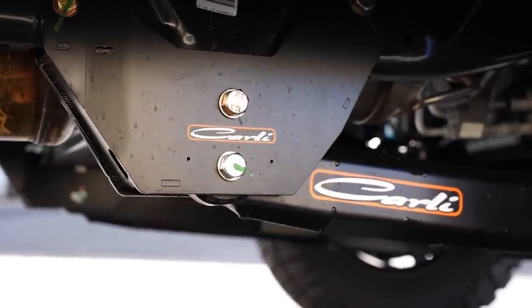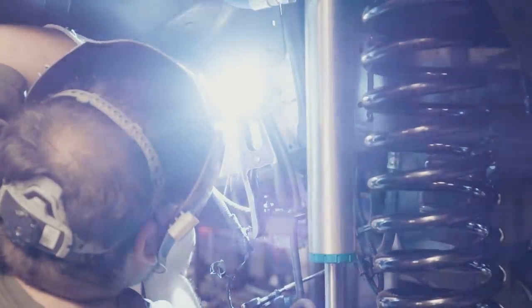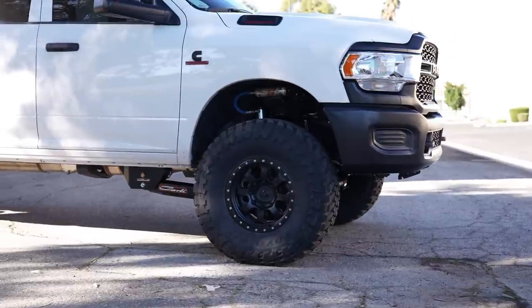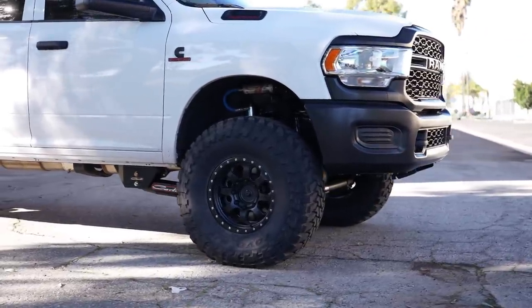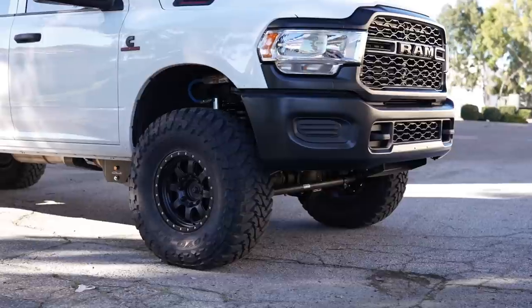These arms also include limit straps. When you're pushing the truck hard off-road with heavier-duty shocks, you're putting a lot of stress on both ends of the shock. The limit straps take the load of the suspension when it goes to full droop, which actually helps increase the longevity of the King shocks before they need to be rebuilt. It's a great upgrade.